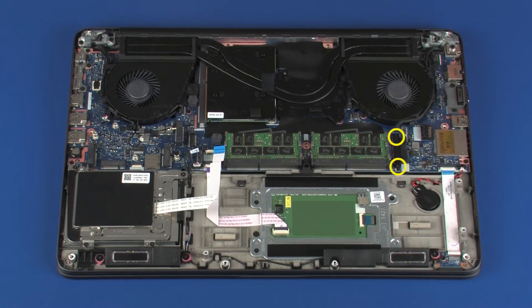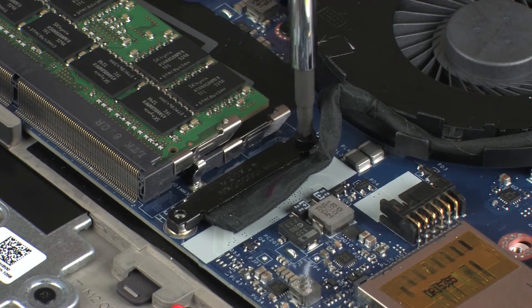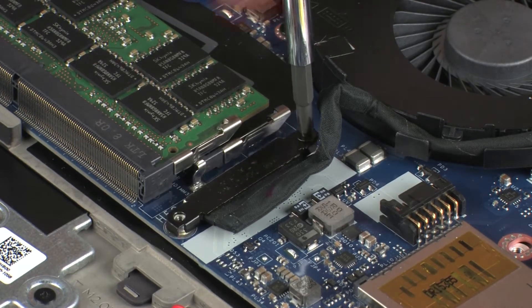Remove the two 3 mm P1 Phillips-head screws that secure the display panel cable bracket to the system board and remove the display panel cable bracket.